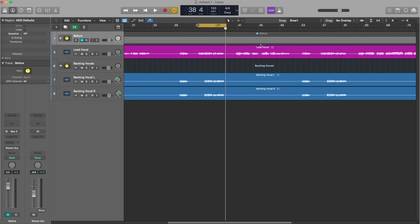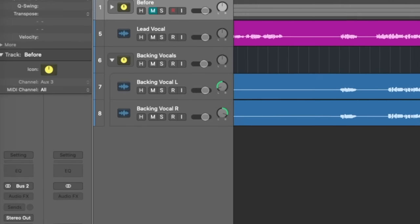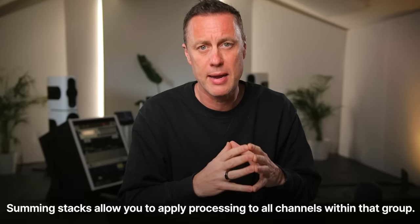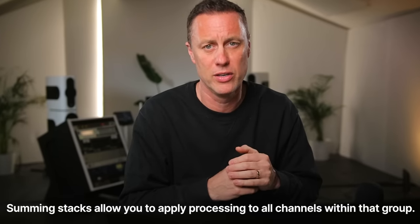First of all, I've kept the lead vocal on its own, but the backing vocals I've put into a bus — or a summing stack if you're in Logic. The reason we do that is so we can apply the same processing on just one channel rather than across every single backing vocal.